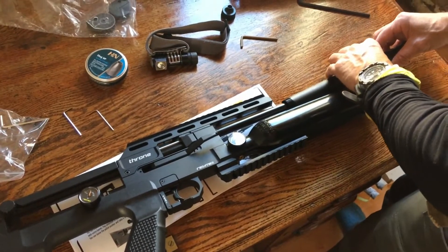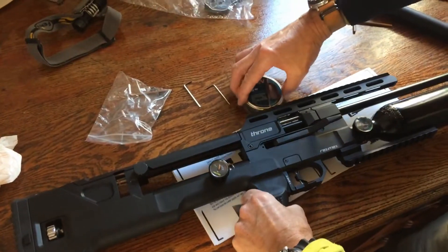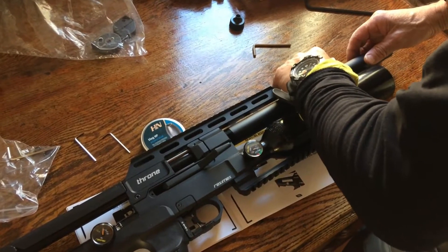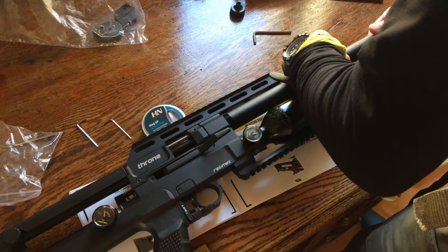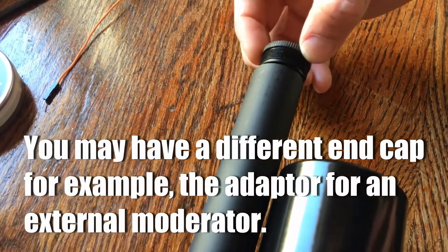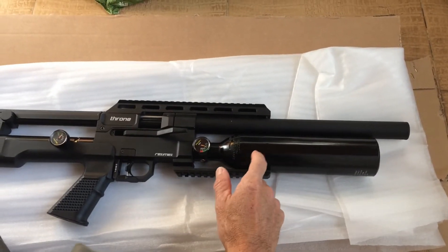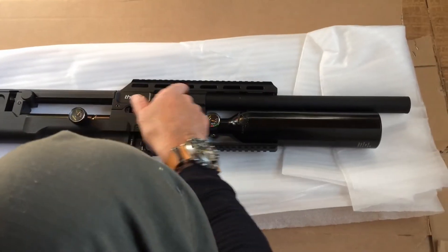We're going to refit the shroud — there's an inbuilt moderator inside of this. I don't want to cross-thread anything, so I'll just balance that on there. Replacing the shroud cap back on, being careful not to cross-thread. The barrel ends about here, and this shroud has an inbuilt moderator of sorts. One thing to point out with the bottle is that it comes to a dead stop — it's not like you can keep turning it. Once it's on there, that's it.